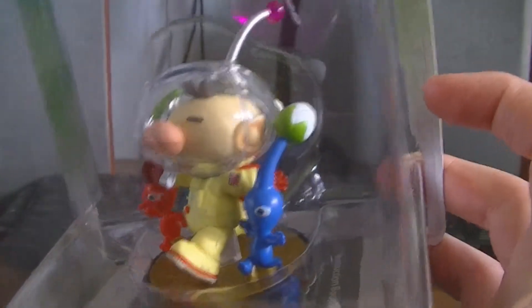So that's the backboard for Captain Olimar of course. On the back it is the exact same, and it shows a picture of the actual Captain Olimar amiibo. So here we go, that is the amiibo itself in its box.